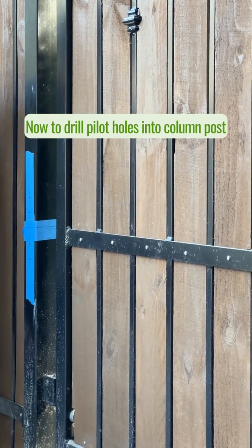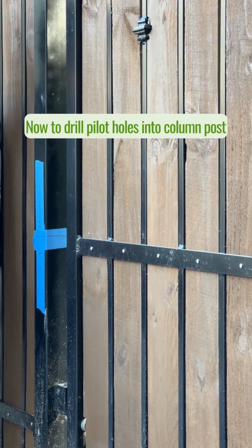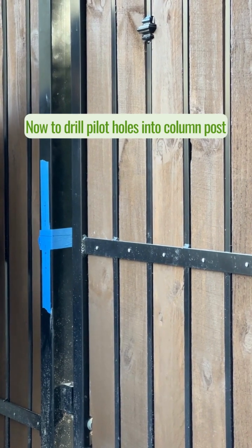Alright, so now we're going to drill the marked holes into the post. I'm starting out with a smaller bit — the one I pulled out of my box that is fresh and new. If I can hit that spot exactly, I'm going to follow up with the correct size.